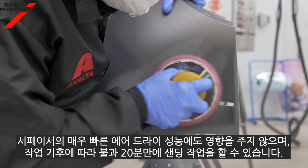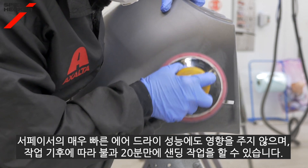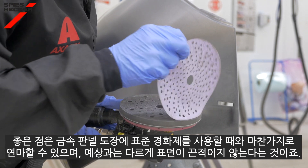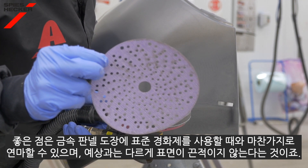The super fast air dry performance of the surfacer filler is also not affected, and this can be sanded from just 20 minutes depending on your climate. The bonus is that it sands just like it does when you use the standard adjustment on metal parts, and is not rubbery as you might expect for an elastified coating.